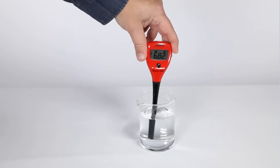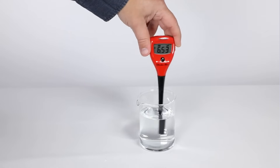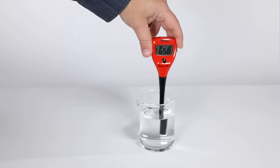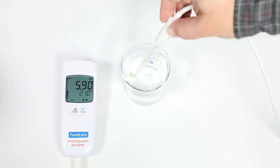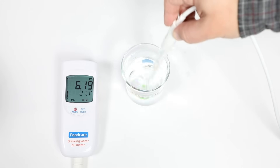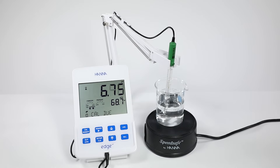Now we're ready to measure our sample. We have a few setups. The tester: gently insert the end of the tester in the sample, gently stir, keeping the junction submerged. The portable: gently insert the electrode, making sure that the electrode junction is submerged. The lab meter: we have our sample in our beaker with a stir bar on our magnetic stirrer stirring without a vortex. With everything in place, slowly insert the electrode into your sample and wait for a stable reading. It seems like a lot of steps, but for accuracy and repeatability, you need to take these steps.